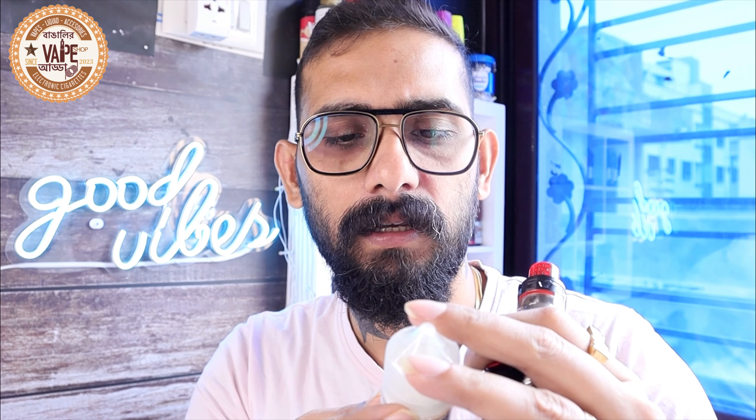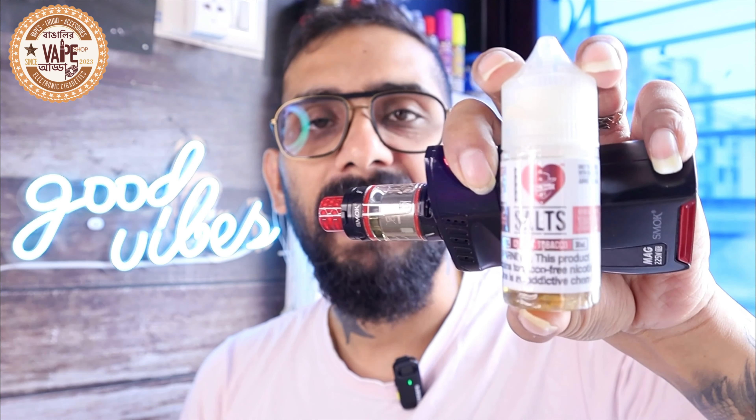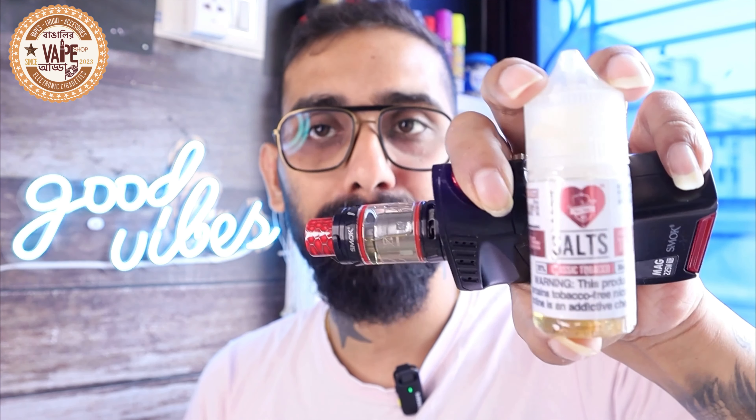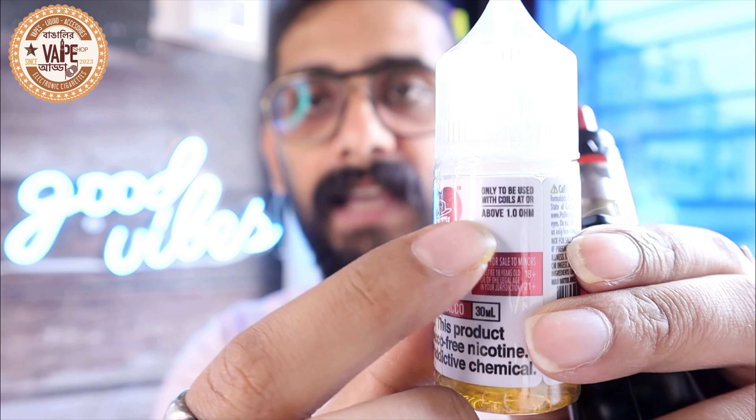I Love Salt is a nic salt series from Mad Hatter's Juice. They make fruit lines, tobacco lines, different kinds — pretty famous company from the United States. This is a 30ml bottle, nicotine strength is 25mg per ml, and as always with most nic salts, this is 50 VG / 50 PG. Use this for coils above one ohm only — definitely don't try sub-ohm.